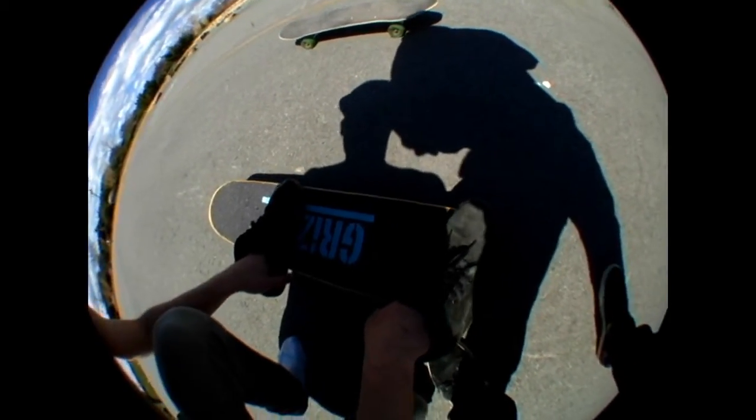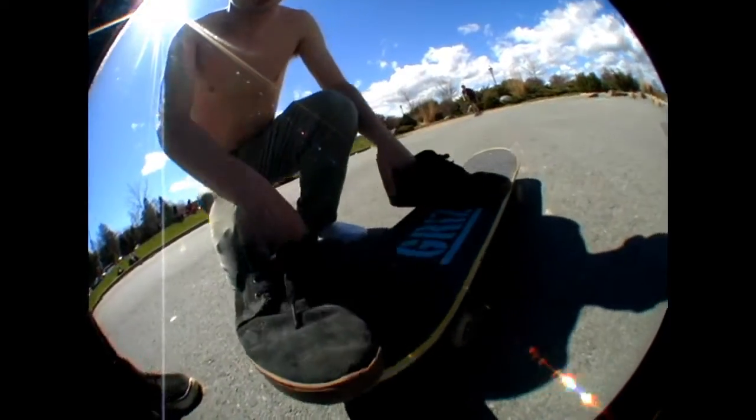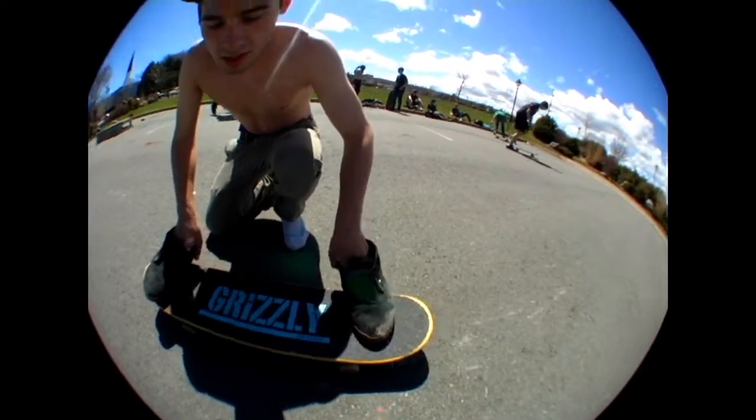Two inches from the bolts, your front foot, your back on the tail is awesome. Do it like that. When you pop for an ollie, push back and then front foot — so it looks like this.